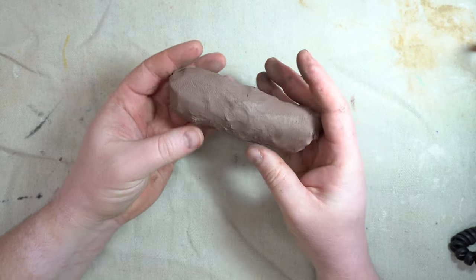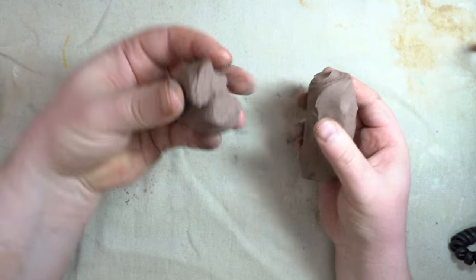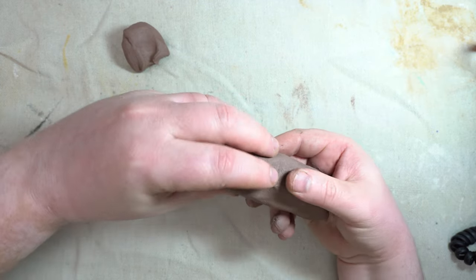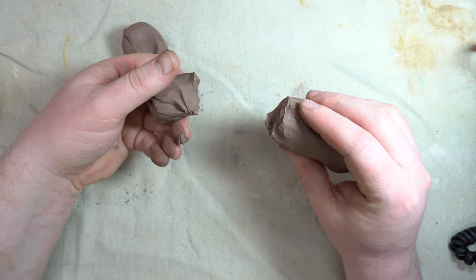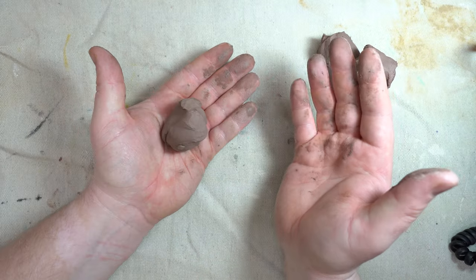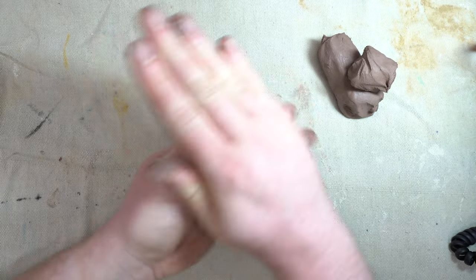Next, once you've got a big chunk of clay, tear a piece off. Notice how to tear it: I didn't just pull it, because that kind of just stretches things. Instead, I twisted and pulled. So for starters, pull off a chunk, put it in your hand, put your other hand on top, and roll in circles to make a ball.